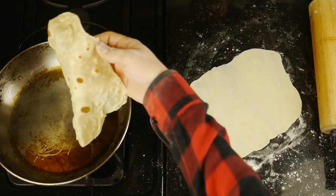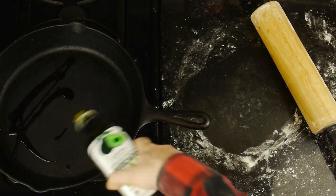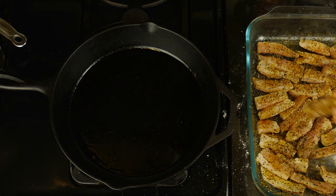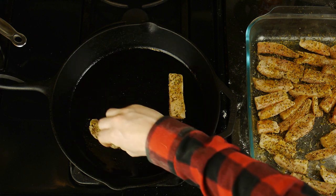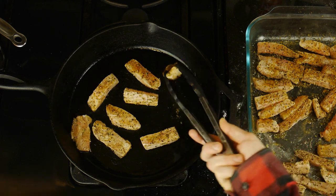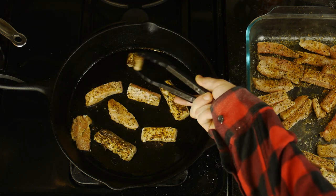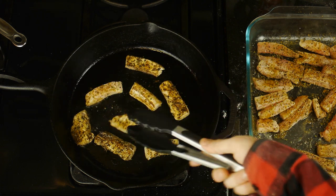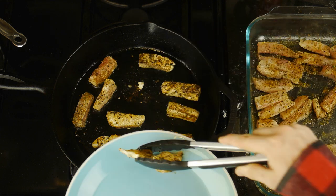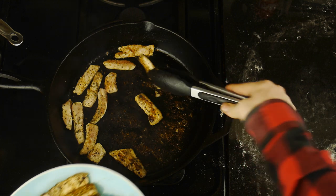After our tortillas are all done, it's finally time to cook our fish, which we'll do in a lightly oiled cast iron pan. This is really the easiest part of the process — all we need to do is get that pan nice and hot before placing our fish sticks in the piping hot pan. What we're really going for is a slightly blackened look, getting a nice char on each side of the fish, but we only want to cook each piece for a few minutes so they don't overcook. If you see a piece of fish starting to break apart, immediately take it off the heat.